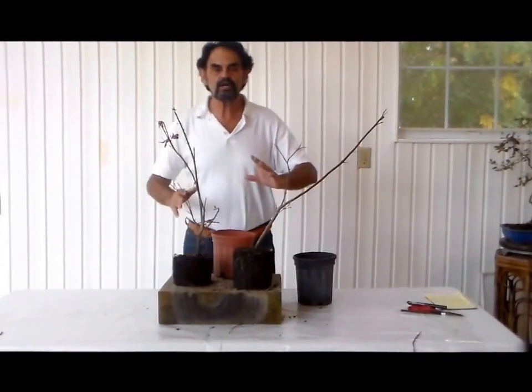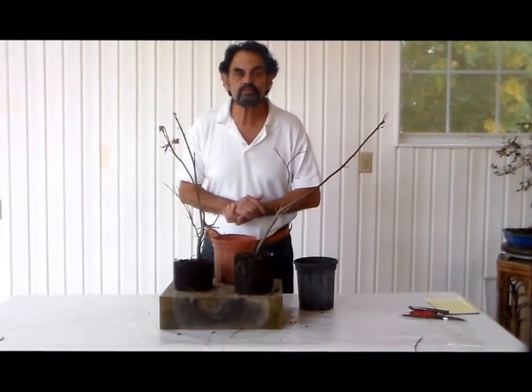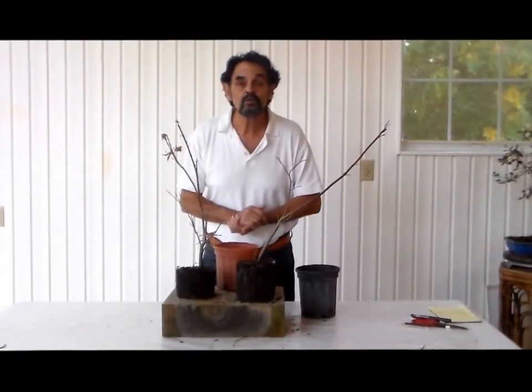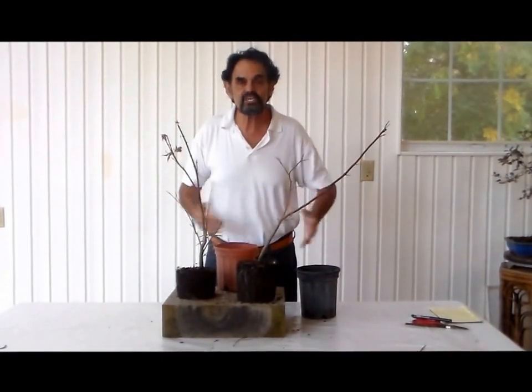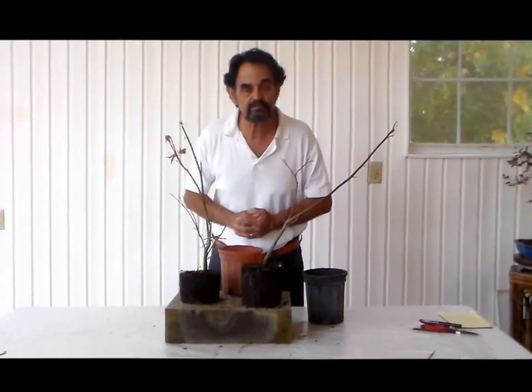Keep that in mind when you're looking for plants for bonsai. I appreciate you for being with me. Check us out on YouTube and Facebook. Subscribe to us, let us know what you want to know, what you feel that I'm missing showing you about bonsai, and let's keep on keeping on. God bless you, look after yourself, have a great day. Bye now.